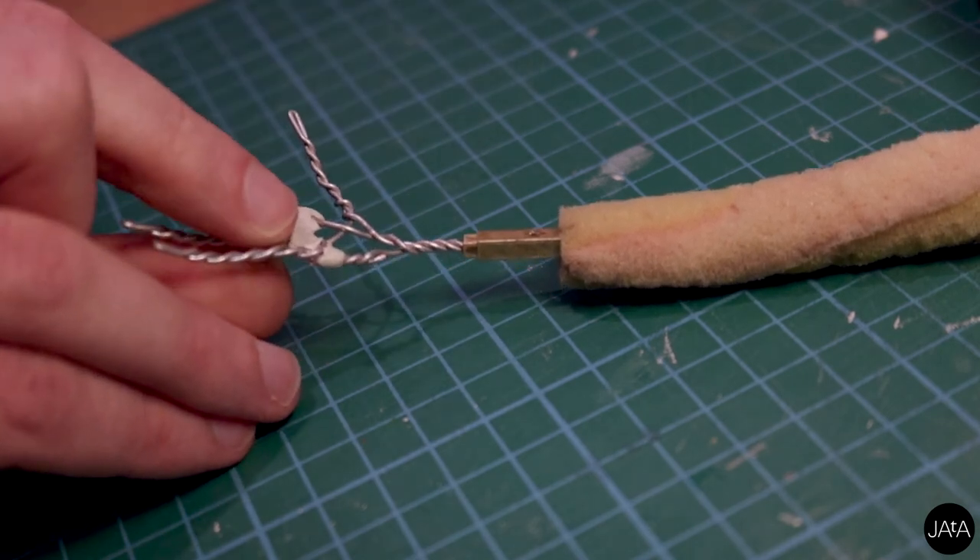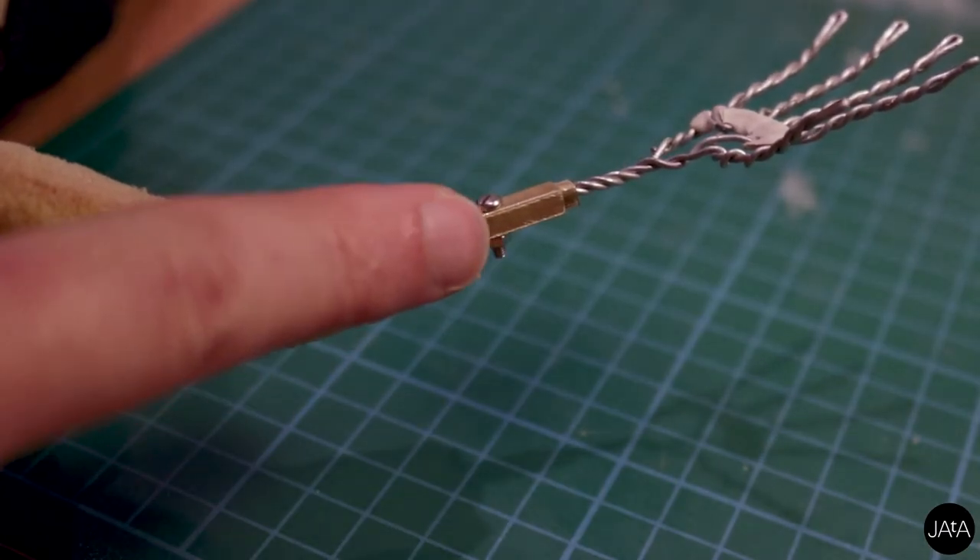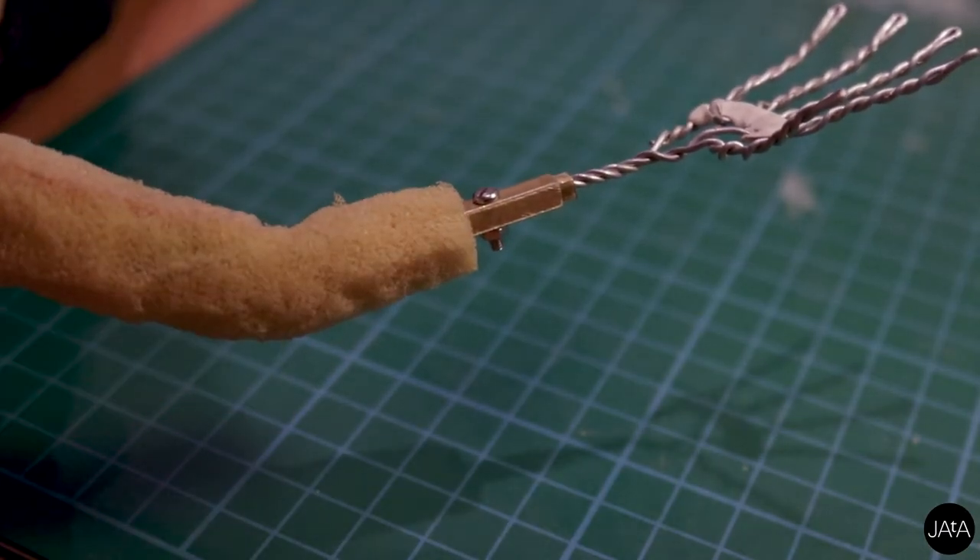Once they're in position, there are various ways of holding them in place. I like to use a tiny nut and bolt — because, well, they're tiny. I'll be covering each type of armature separately in future videos. Remember to subscribe, like, comment and share, and I'll see you next time.